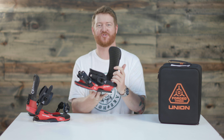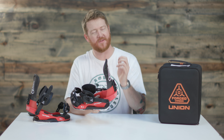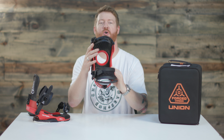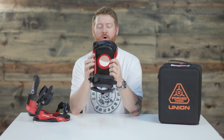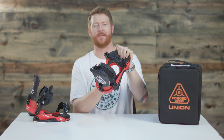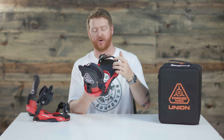Forge Carbon is what a lot of supercars are made out of — it's very strong and extremely lightweight. The footbed is called the Vaporlight 2.0. This footbed is stationary, so you can't really adjust it and you can't move the toe ramp at all.